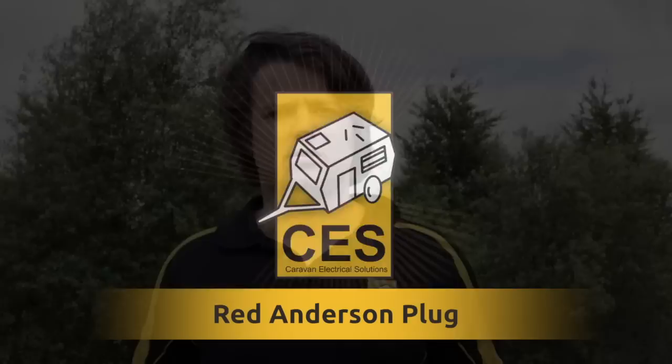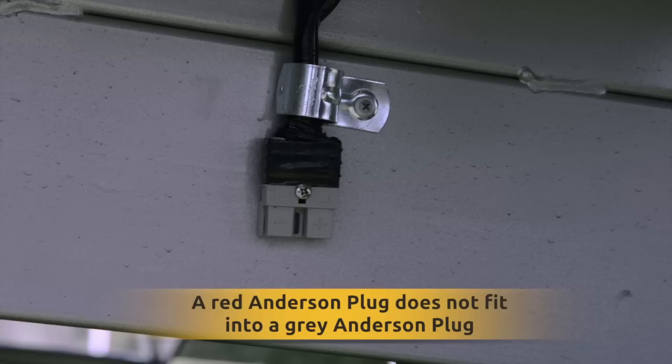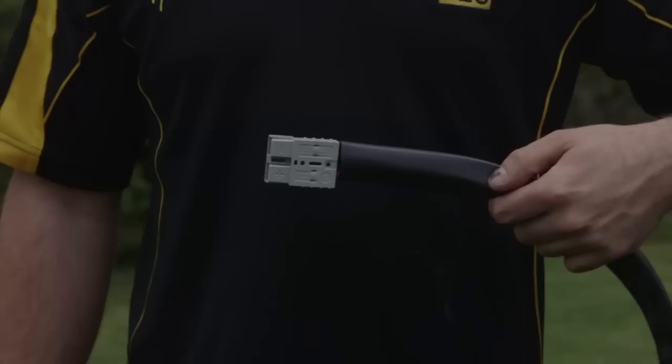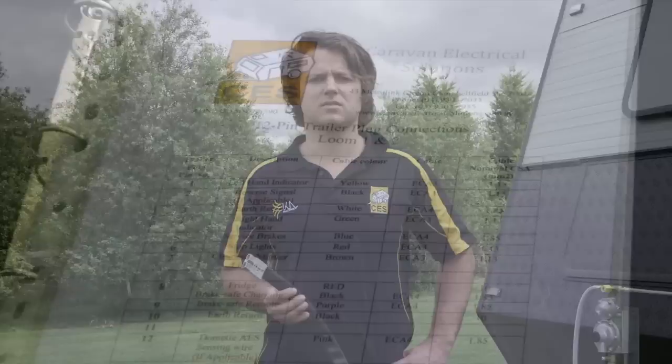The red Anderson plug is used for electronic stability control. The tow vehicle needs to be wired with a 6mm cable on a 30 amp fuse to the vehicle battery. The grey Anderson plug is used to charge your caravan battery while you're travelling. Some charging systems installed by Caravan Electrical Solutions have a blocking diode installed on the positive cable to ensure power is not sent back to the car.